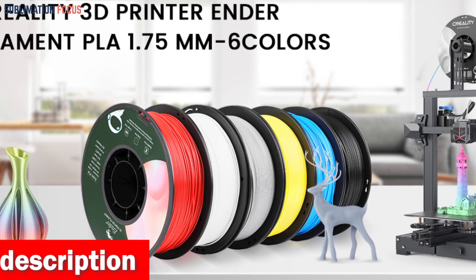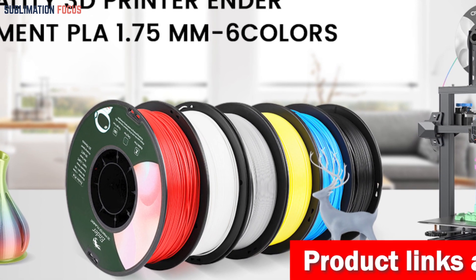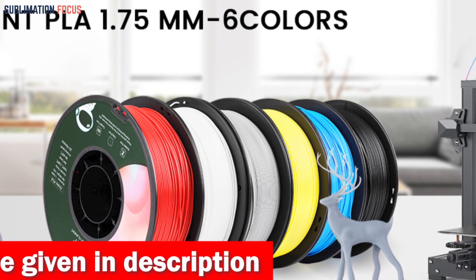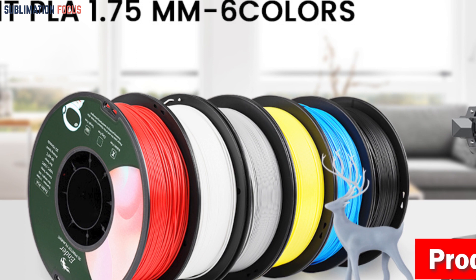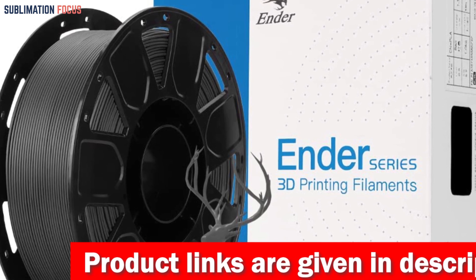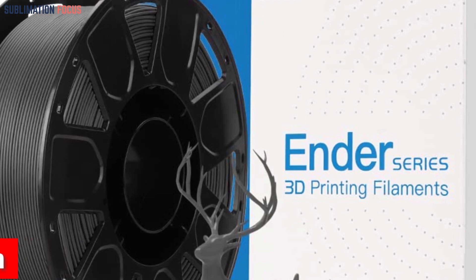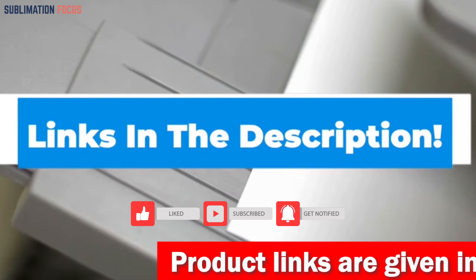With a generous 1 kg spool, this filament provides abundant material to bring your creative visions to life. If you're seeking a filament that offers precision, toughness, compatibility, and sustainability, the Official Creality 3D printer filament is the ultimate choice for Ender 3 users. It is meticulously crafted from premium imported raw materials ensuring exceptional durability, and is made from renewable plant resources such as starch-based materials, making it environmentally conscious. Check out the link in the description box below.